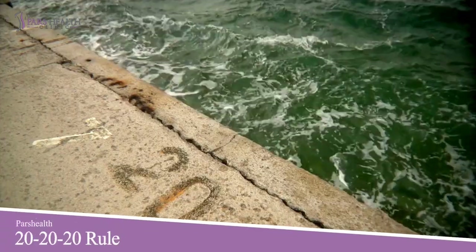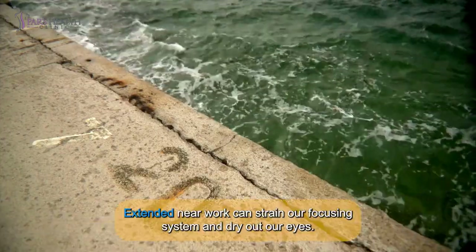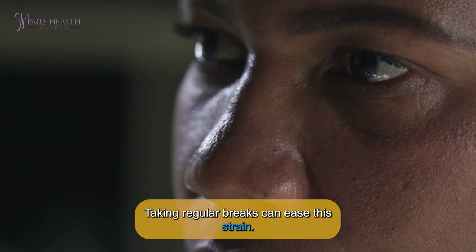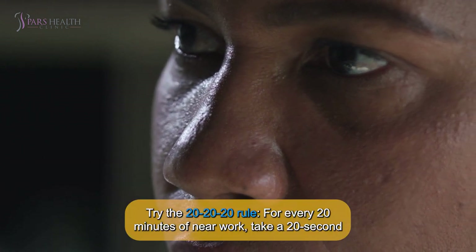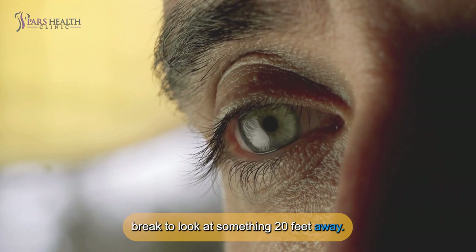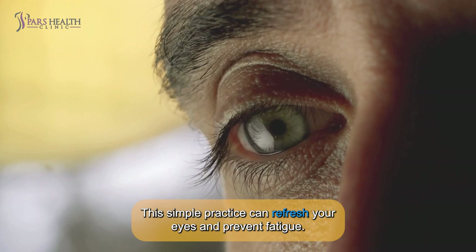Number 5: 20-20-20 rule. Extended near work can strain our focusing system and dry out our eyes. Taking regular breaks can ease the strain. Try the 20-20-20 rule: for every 20 minutes of near work, take a 20-second break to look at something 20 feet away. This simple practice can refresh your eyes and prevent fatigue.